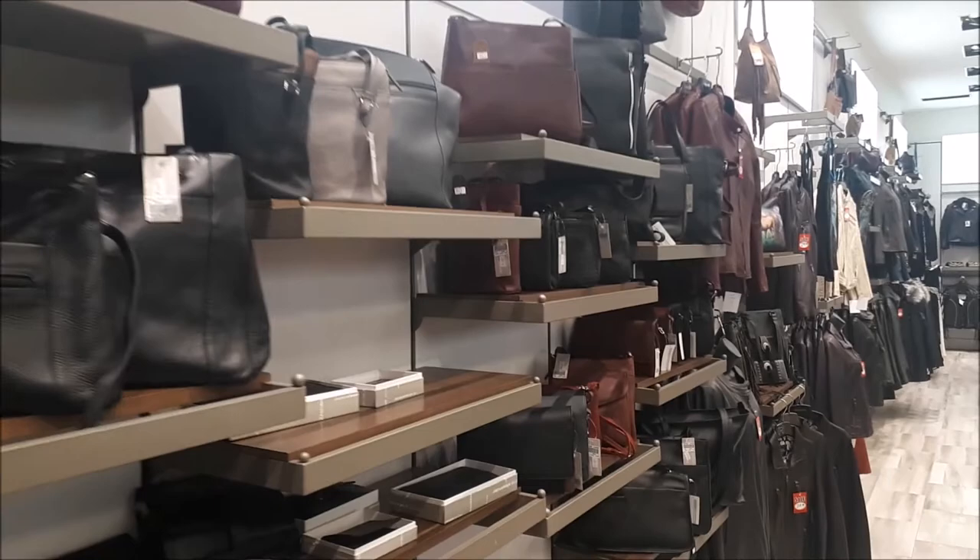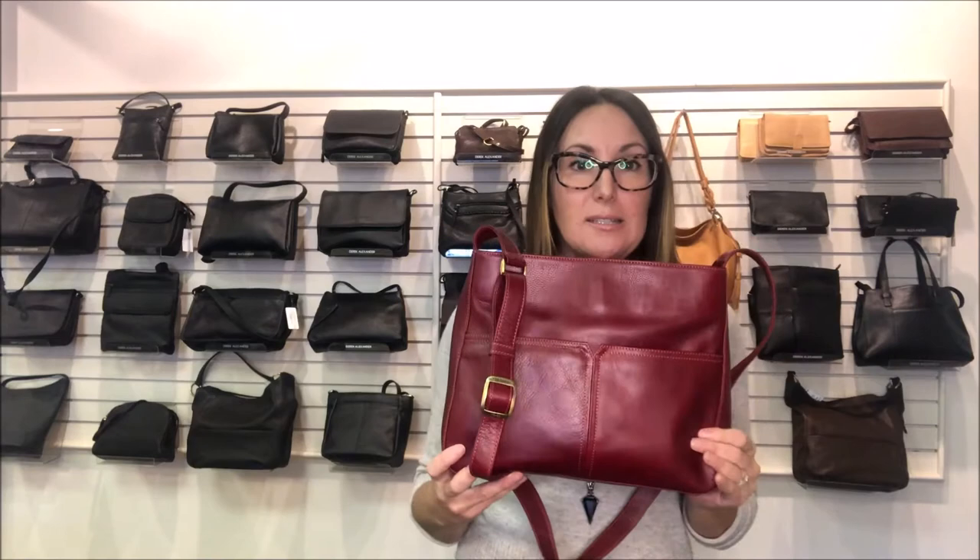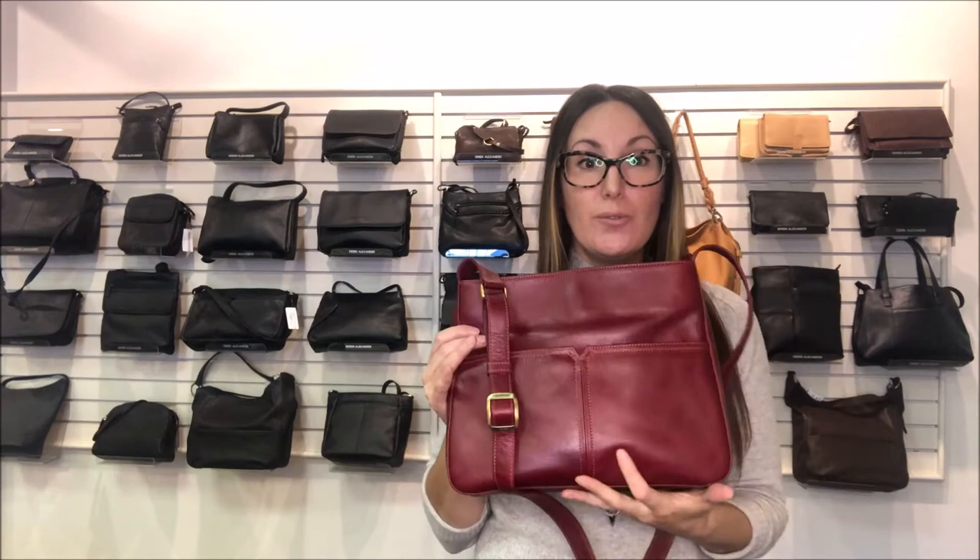Derrick Alexander is a premium brand of leather handbags and wallets. Here today to discuss one of the more popular handbags from Derrick Alexander is Spring, the Derrick Alexander rep. R8011 in our Bristol collection. Notice the color is a very true deep red — it's gorgeous and goes with absolutely everything.